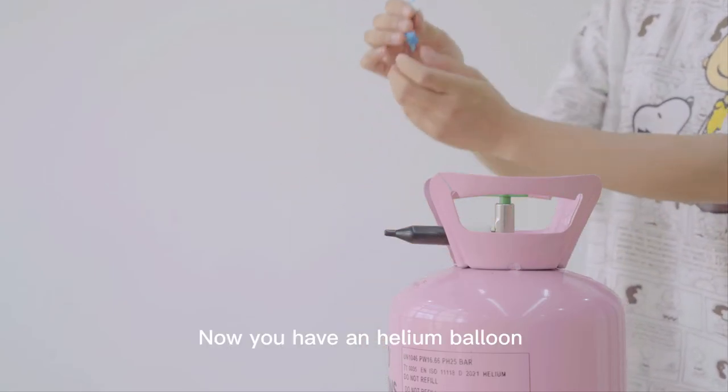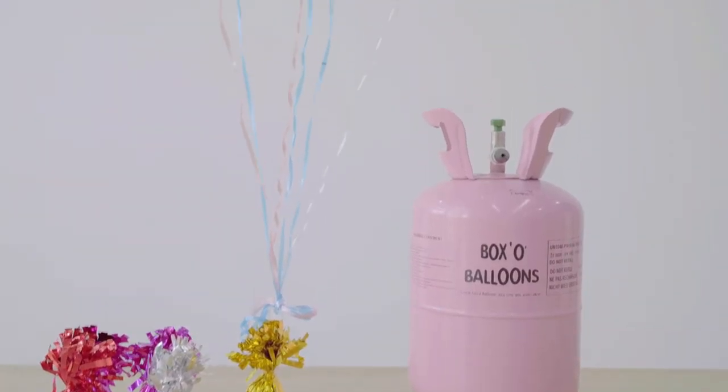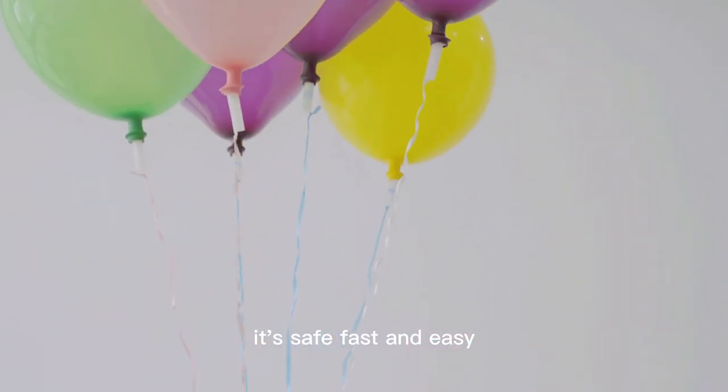Now you have a helium balloon. It's safe, fast and easy.